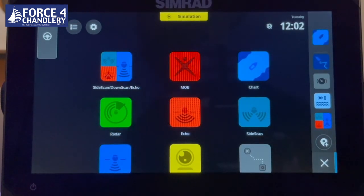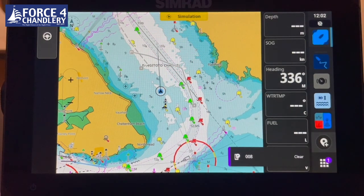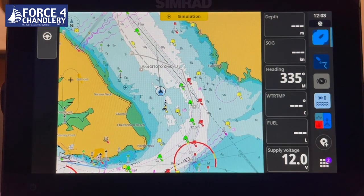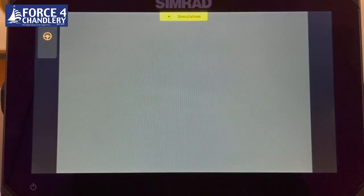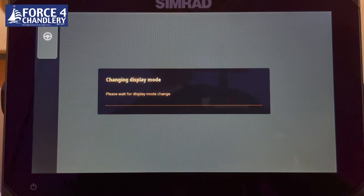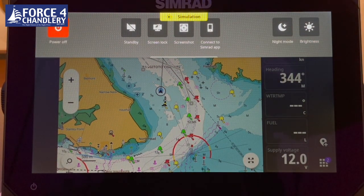A couple of other features: the button at the bottom is a waypoint button — if you're on the chart you can press it to quickly add a waypoint. You can then go into those waypoints through the waypoint screen to edit, rename, and change the icon. Pressing the power button gives you a screen where you can power off the unit, turn it into night mode which uses colours that don't glare in the evening, change the brightness, take a screenshot, screen lock, and standby mode.